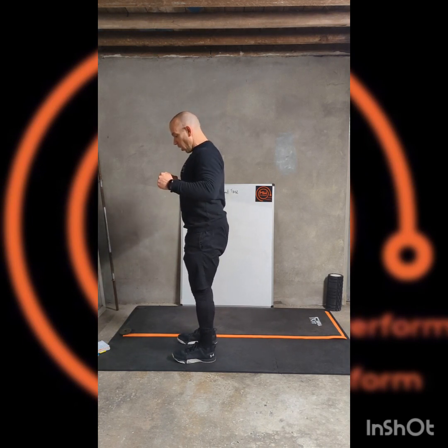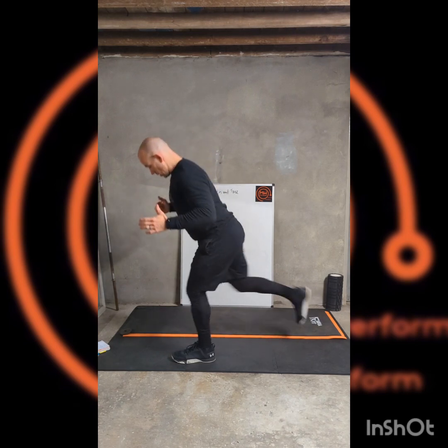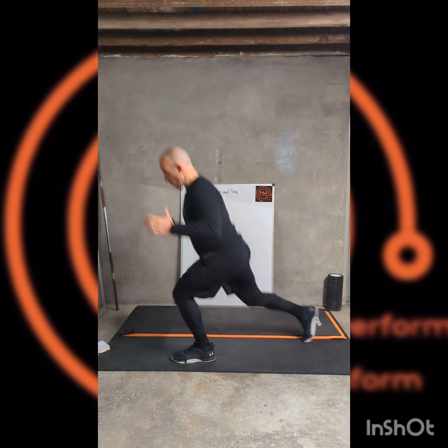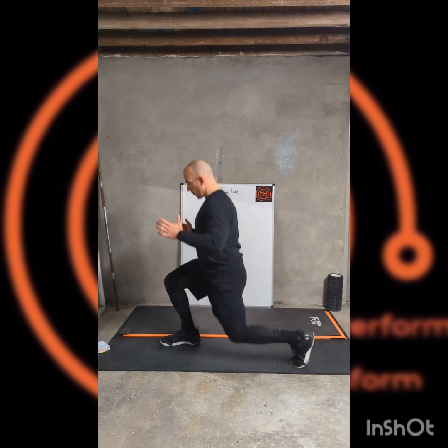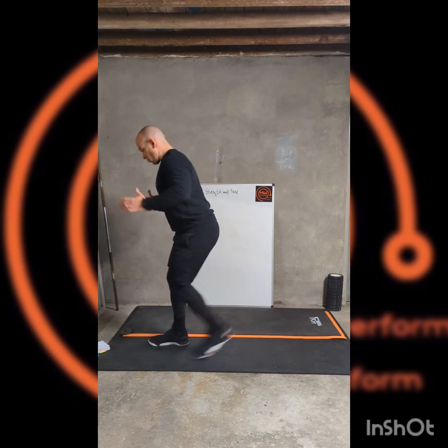So lunge with extra half movement per step — alternate sides, adding in the tension with that extra movement.